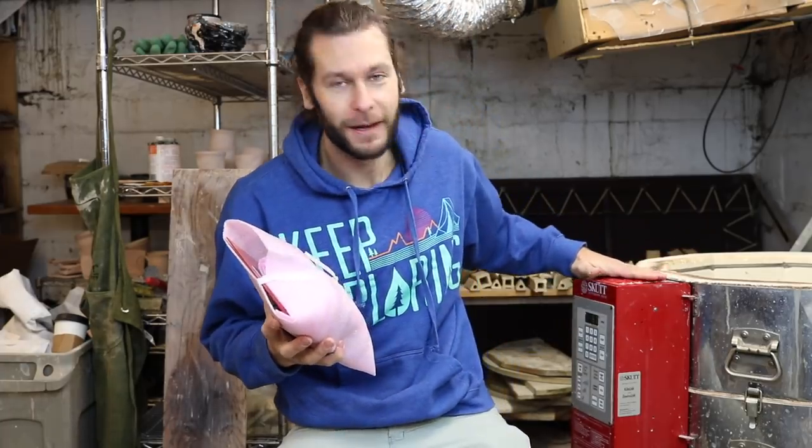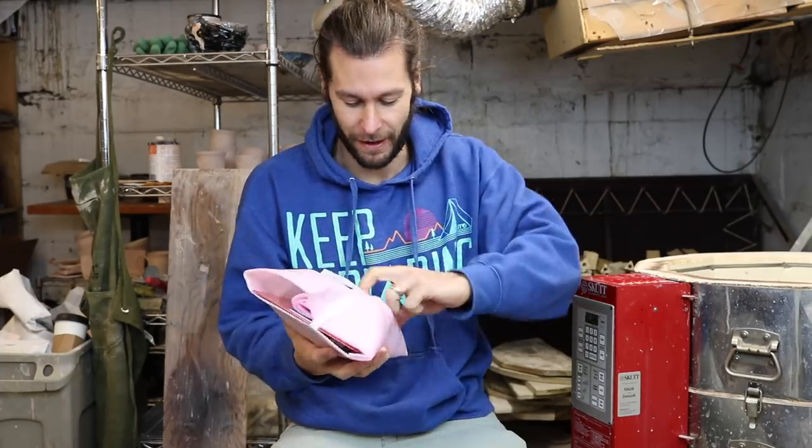What's up guys? Welcome back to another pottery video. I'm John the Potter. Today we have an exciting video — we got a touch screen upgrade for our beloved kiln over here.